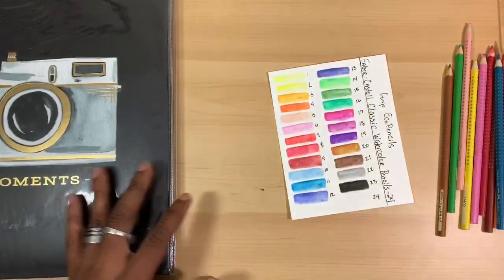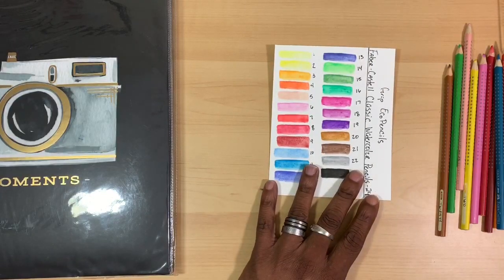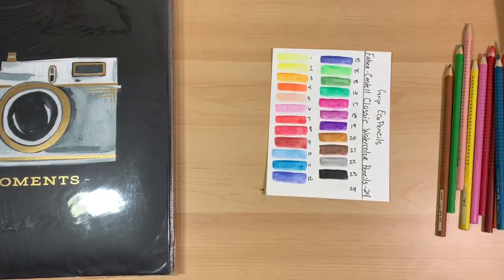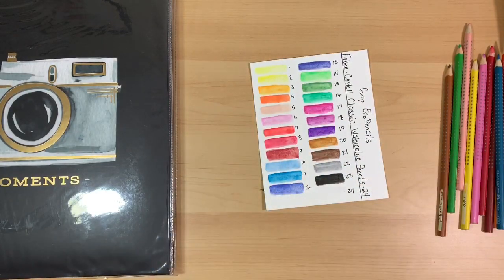Pretty straightforward video. I definitely recommend these pencils if you're in the market for a really economical watercolor pencil — whether for yourself, as a gift, or for your kids who won't get tired of them. I definitely recommend the Faber-Castell Classic 24 Grip Eco Watercolor Pencils. Don't forget to give the video a thumbs up, subscribe to keep up with the content, and remember — just keep painting.